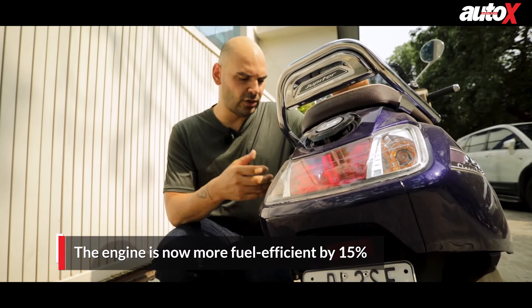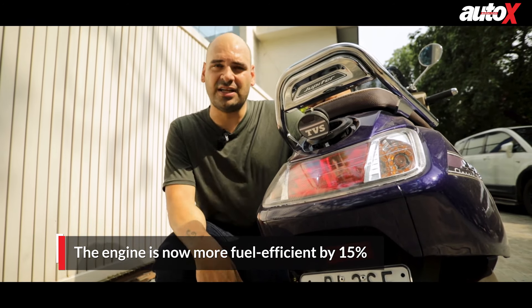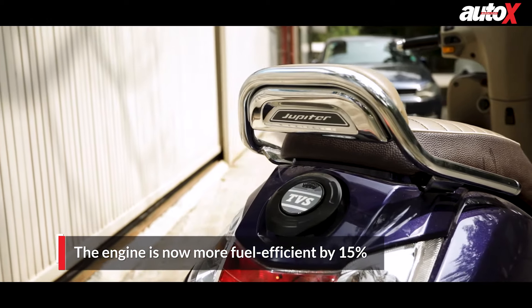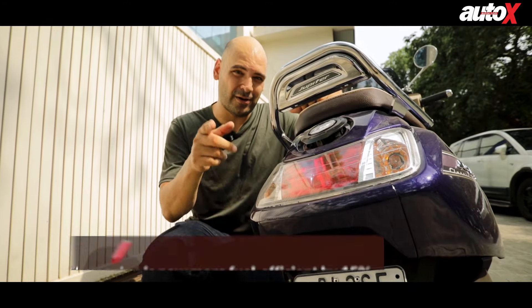The new BS6 model also gets a larger fuel tank — it's got six liters of storage now, and of course because it's fuel injected and a BS6 model it also has 15% more fuel efficiency, which makes it better on your pocket.